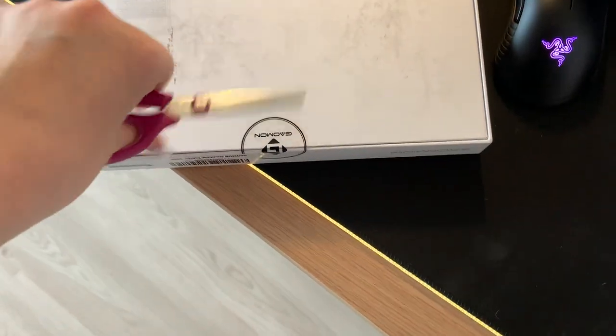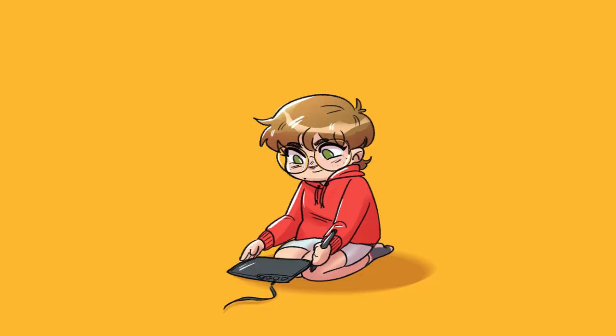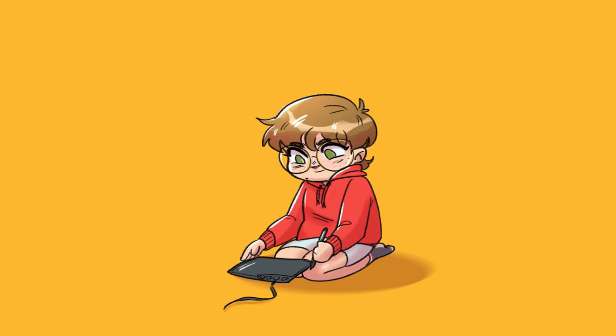This is very hard to open by hand. I'm gonna go grab a knife. Hey everybody, in this video I got given a Gammon S620 tablet to do a review of, and that's basically what this video is. There's also a speed draw and a Q&A in it, so if on my Instagram you asked me any questions, this is where the answers are. I'm basically just gonna use the tablet, see how it works, and tell you my thoughts about it at the end of this video.